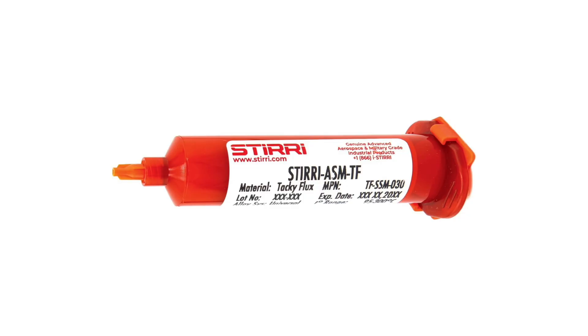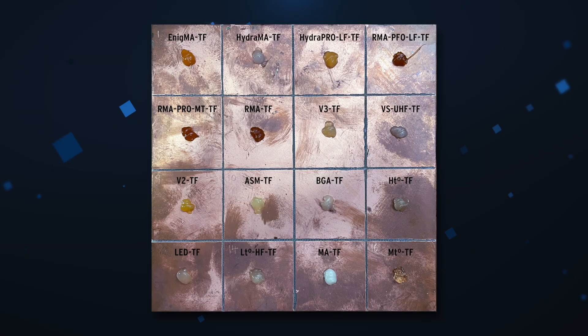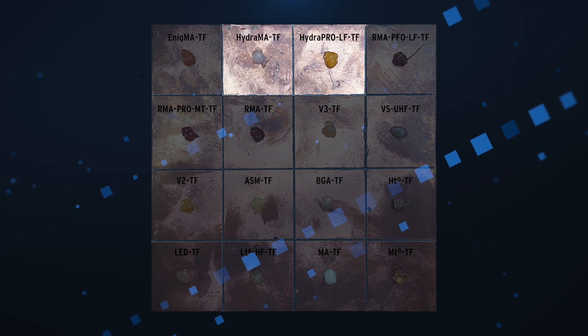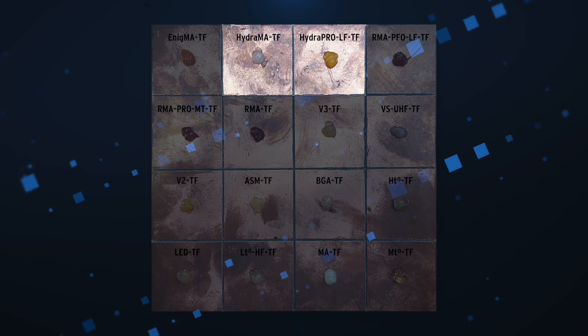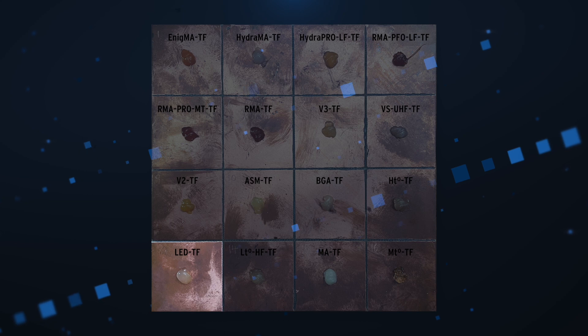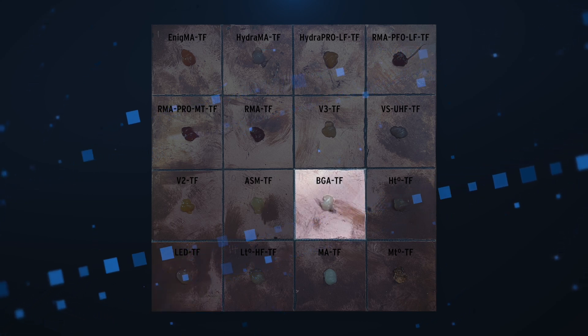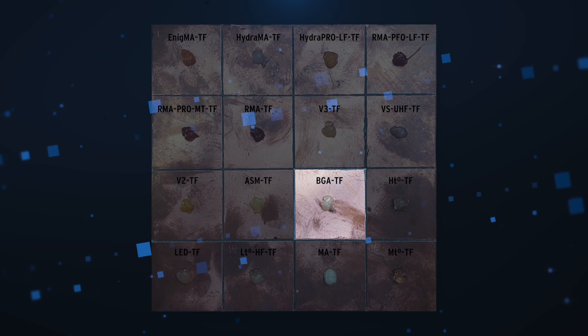If you've watched any of my videos, you'll know that the ASM Tacky Flux has always been my favourite, though I also really like the V3 and the V2. There are a few specialty fluxes here, such as the Hydra series, which are water-soluble fluxes. LED, designed for light-emitting diodes and solar applications. BGA, designed for working with ball grid array chips to help keep the balls in place.